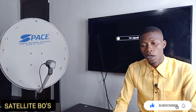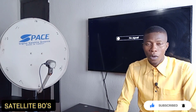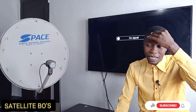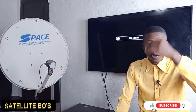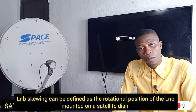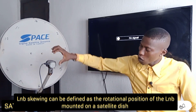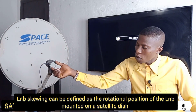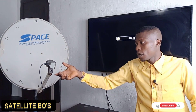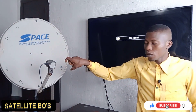So what is LNB skewing, or LNB tilt? LNB skew can be defined as the rotational position of the LNB mounted on a satellite dish. It can be either vertical or horizontal — that's the polarization — either vertical or horizontal.